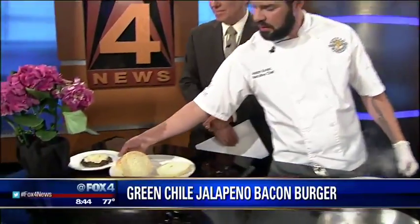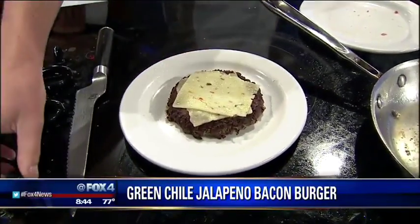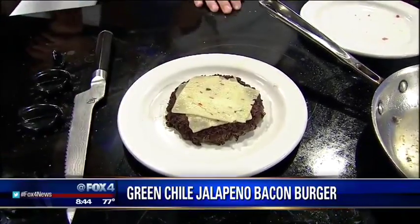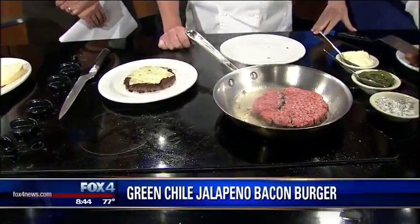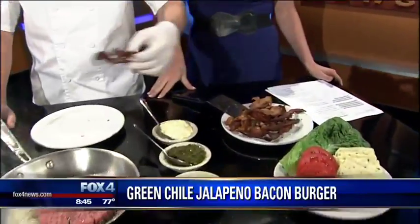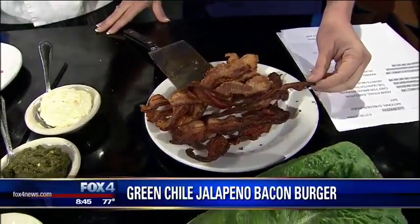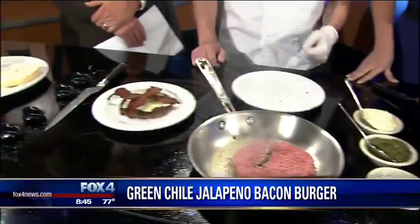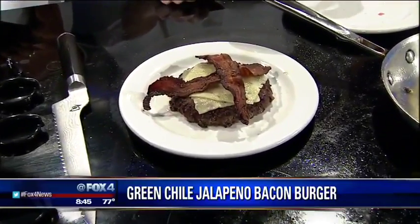We'll usually throw our cheese on towards the end. For this burger, we use a nice pepper jack cheese — nothing too sharp, but it's got a nice little zing. My favorite part about this burger is the jalapeno bacon. We've got regular bacon, and then jalapeno bacon, which is actually cured with jalapeno powder. So it's got a nice little zing.